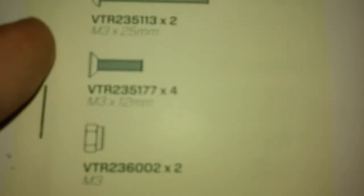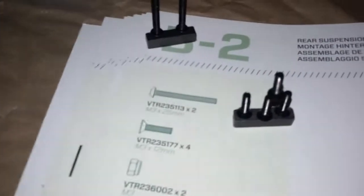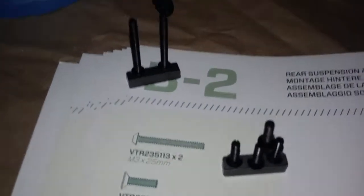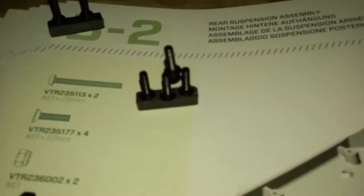Bathtub too. I'm trying to read it through the camera - not so easy. We've got two M3 25-millimeters, four M3 12-millimeters, and two M3 lock nuts, along with these two shock towers. Those guys are kind of lined up - the two 25-millimeters sitting on a magnet there, four 12-millimeters chilling there.